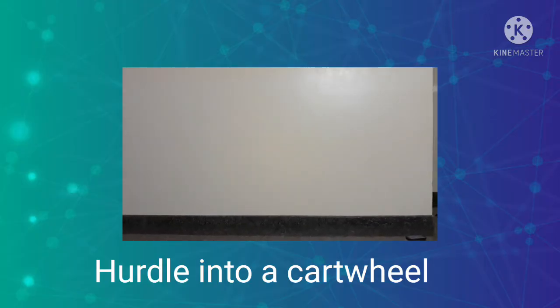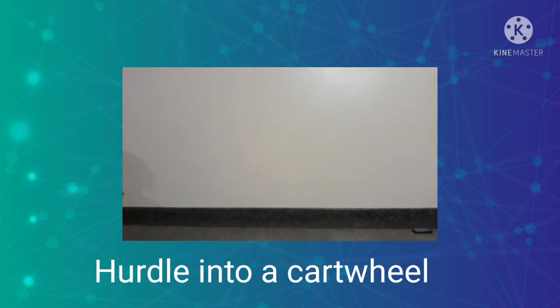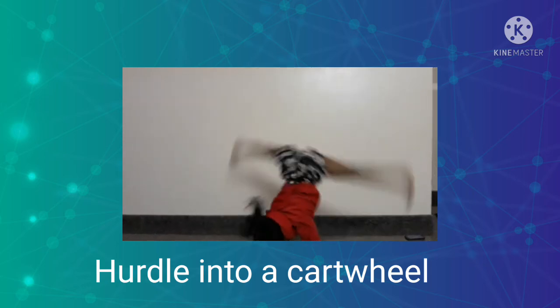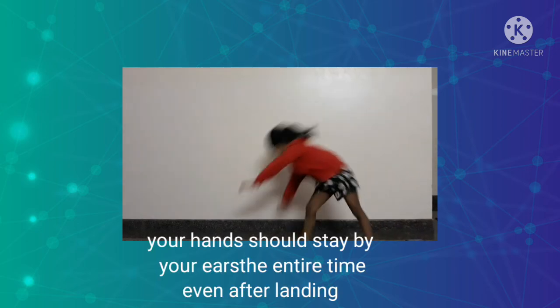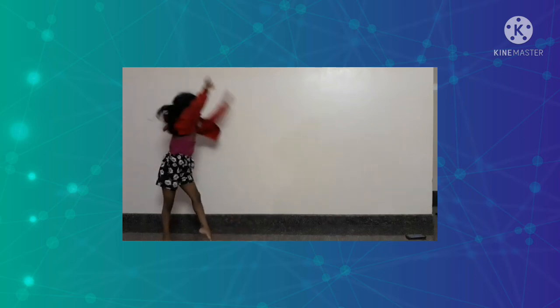This is how we do a hurdle into a cartwheel. Running and doing a cartwheel makes it easier to do it. Run and kick up the leg which is in the back on your good side cartwheel. Then do a handstand facing the side and do as wide a straddle as possible, and ensure you land on the opposite side from where you started. Remember to keep your hands straight, toes pointy, and your legs should be straight.